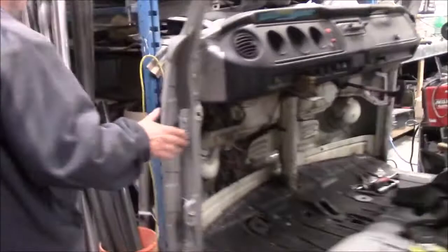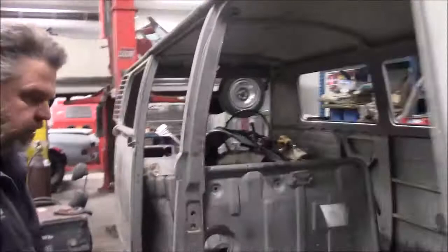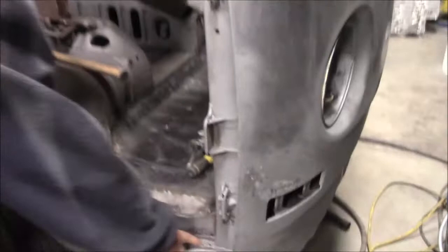This is actually a pretty rare van — a 1972 Volkswagen Westfalia. It is an actual camper van in terms of being a passenger-type vehicle, as opposed to just a cargo van.